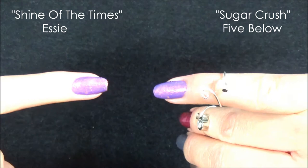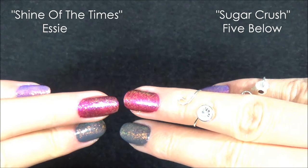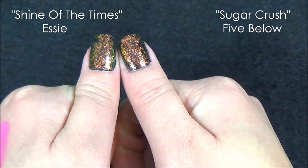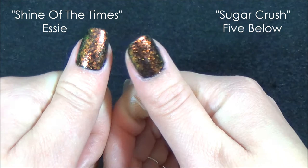This was over just a light purple — here is the Shine of the Times, and here is the Sugar Crush. As you can see, they look exactly the same. Next, this is over Laces On by Essie — here's the Essie, here's the Sugar Crush. And with all of the remaining nail colors, you can see how they look exactly the same. My personal favorite is putting it over black — here's the Essie Shine of the Times and here's the Sugar Crush from Five Below. Even the iridescence is exactly the same.